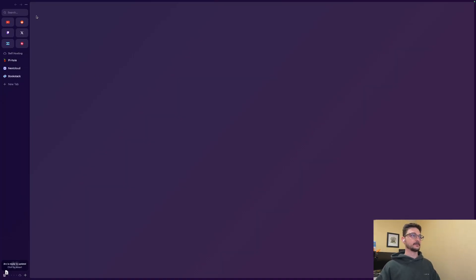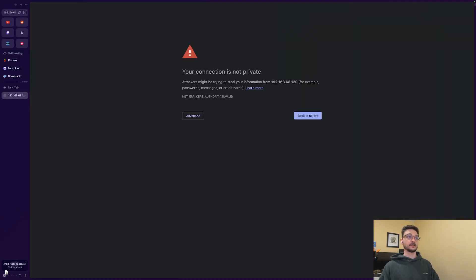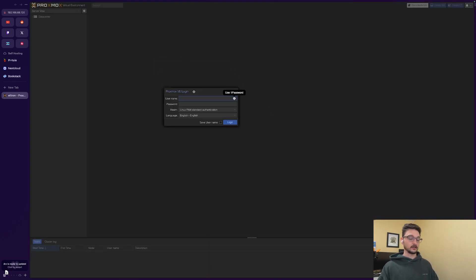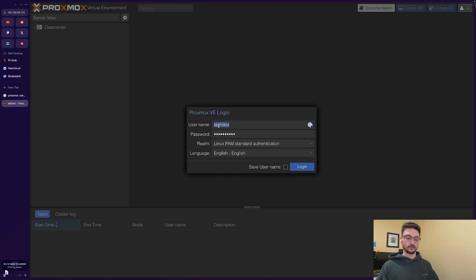Let's see if we can access it — 192.168.68.120 on port 8006. This looks promising. We'll hit Advanced, proceed. We've hit a login screen. The username is root.